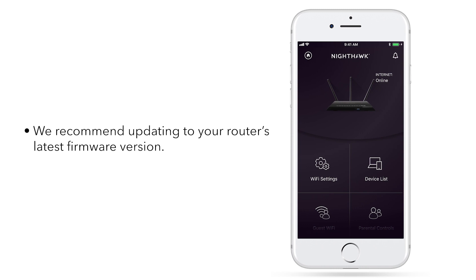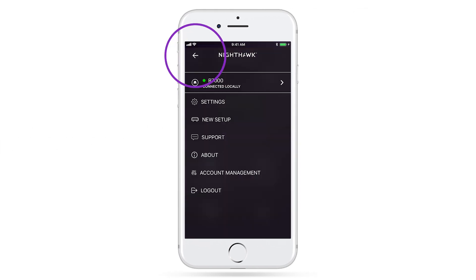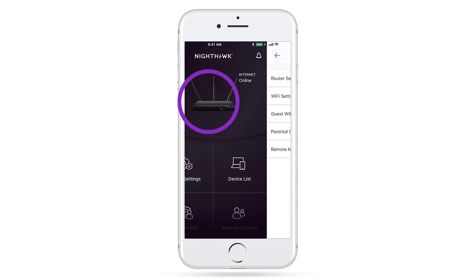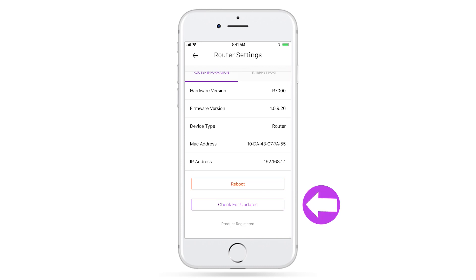Once on the main dashboard, we recommend updating to your router's latest firmware version. You can check for available updates by clicking on Menu, Settings, Router Settings, and then check for updates.